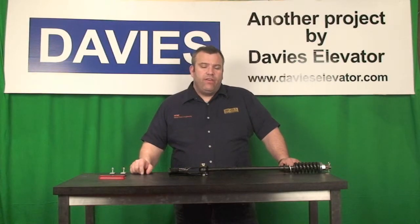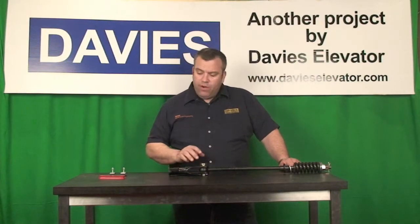Hi, I'm Warren Davies from Davies Elevator here in Toronto, Canada, here to talk to you about one great product we use called the Wedge and Socket Assembly.